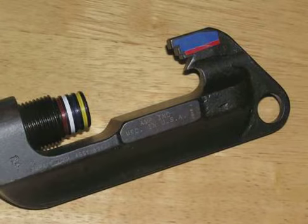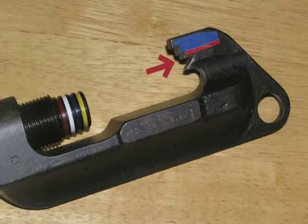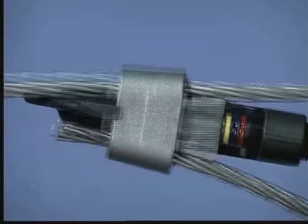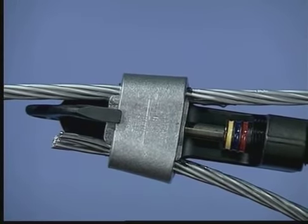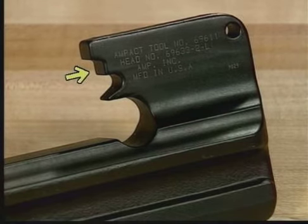On the small head there are two positioning notches to position the tap for firing. The bottom notch, color coated red, uses red coated taps. The top notch, color coated blue, uses blue and white coated taps. Upon firing, the wedge is driven into the lance, creating a locking feature on the completed tap. On the large tool head there is only one positioning notch.